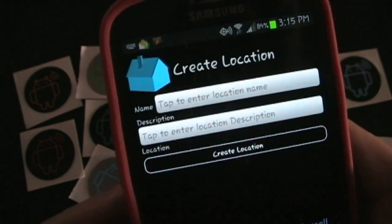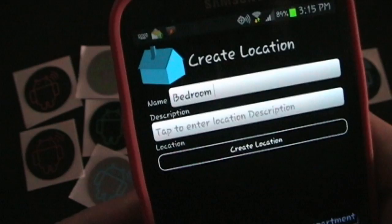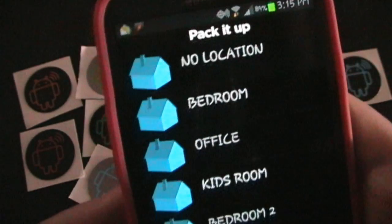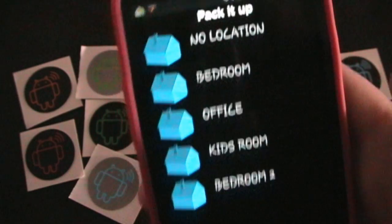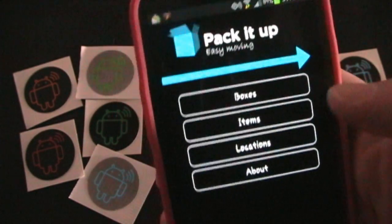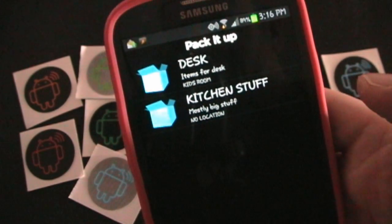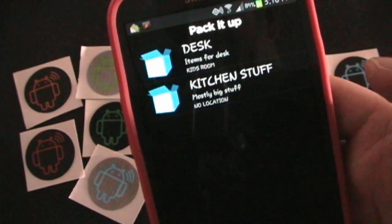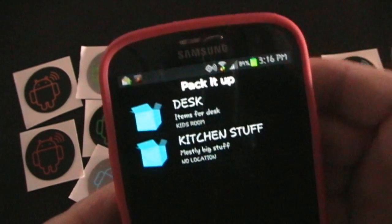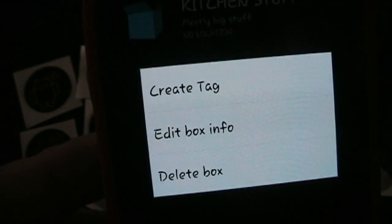So let's say Bedroom 2. You could enter a description if you wanted to. Create Location — and now you have another location. So what happens is you go to Boxes, and if you want to create a tag for one of them, let's create one for the one we just did — Desk. So you long press, and you get your options right there: Create a Tag, Edit the box info, or Delete box. I'm going to say Create a Tag.